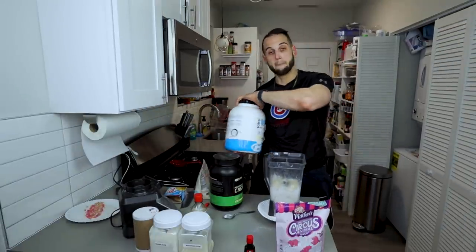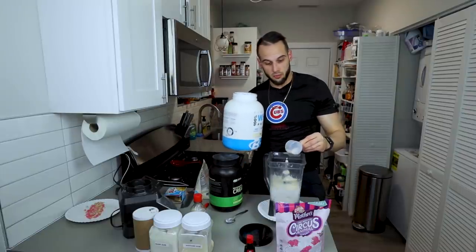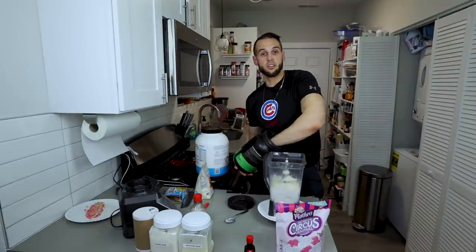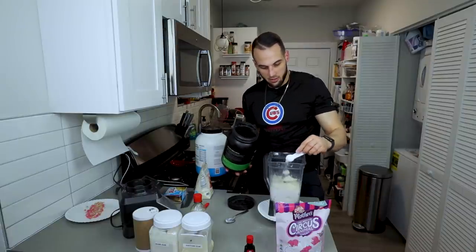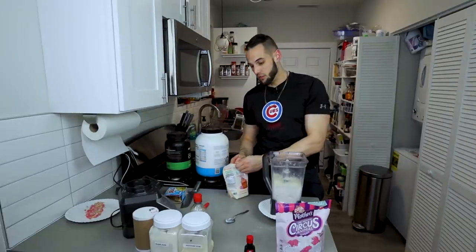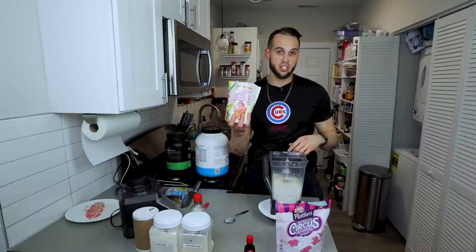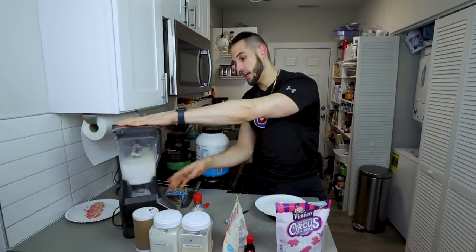Now we'll add our vanilla bodybuilding protein — a scoop and a quarter, about 40-41 grams for me. Creatine isn't necessary, but this is my post-workout shake and I haven't had my creatine yet, so I'm adding it in. Then I'm going to use erythritol — 14 grams. This one's pure cane; you can use Swerve or whatever you want, this one's just usually cheaper. One minute once again and I'll see you back.